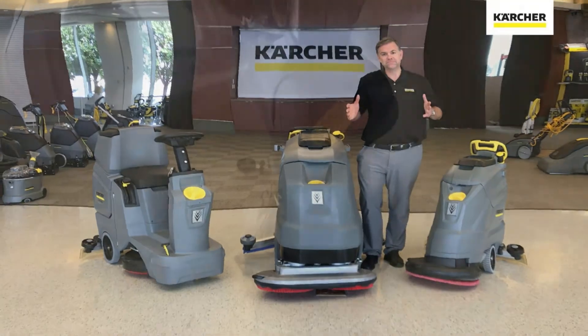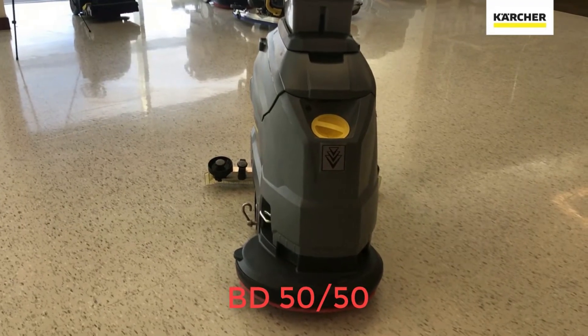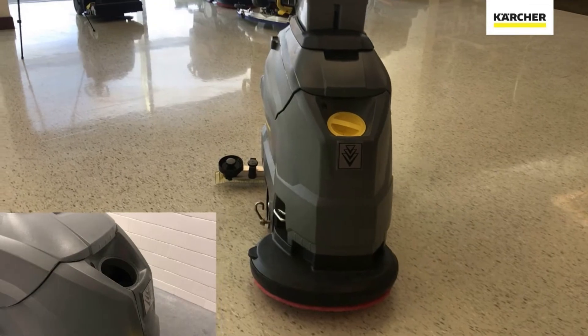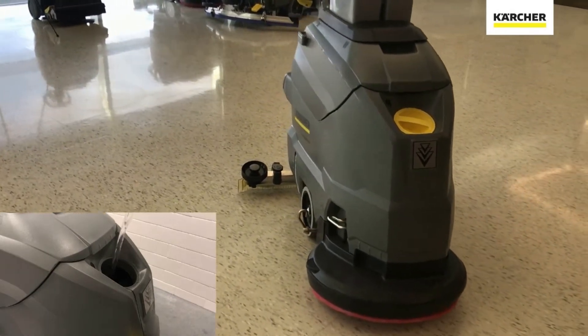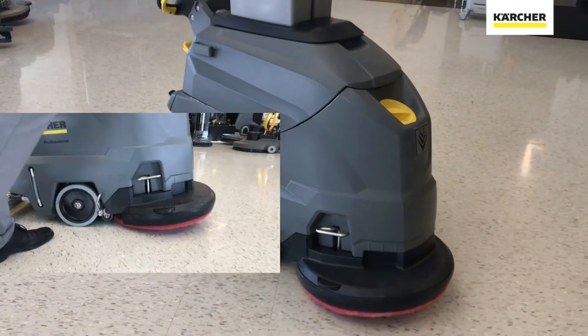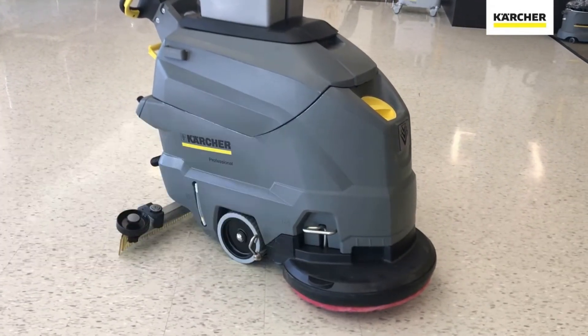Let's go ahead and start our review. Starting at the front of the BD5050, you can see the yellow daily touch point. This is where we open it up and fill it with fresh water and the detergent of our choice. Making our way to the side of the machine, you see the metal T-bar — this is what you step on to dislodge the pad driver or brush driver.